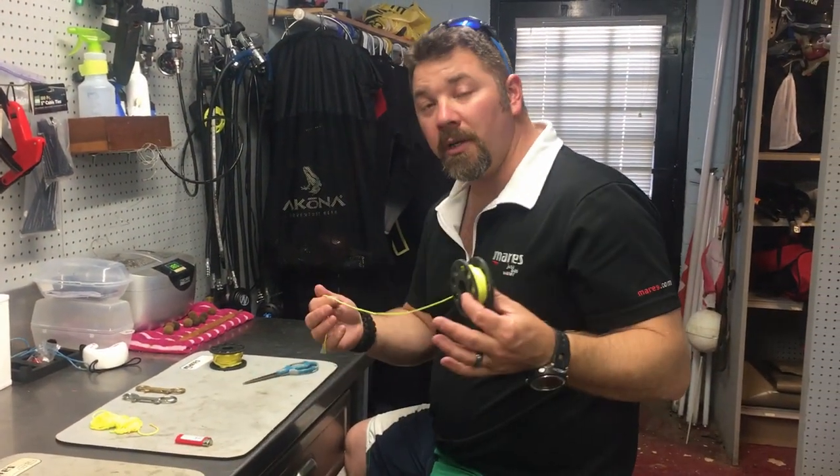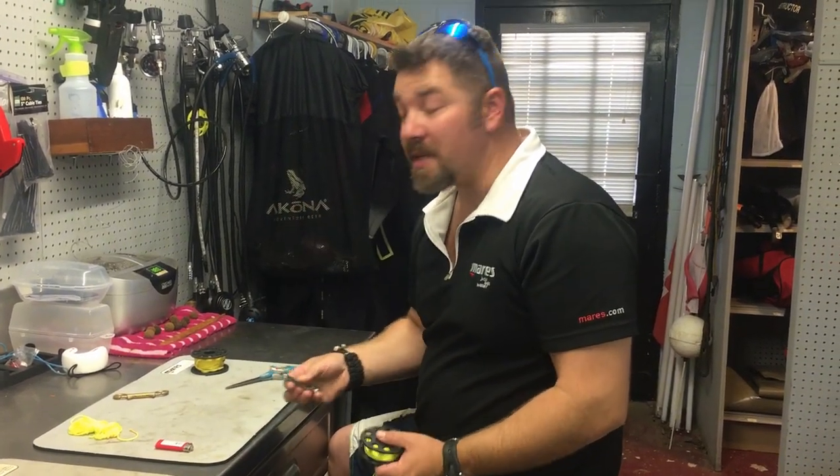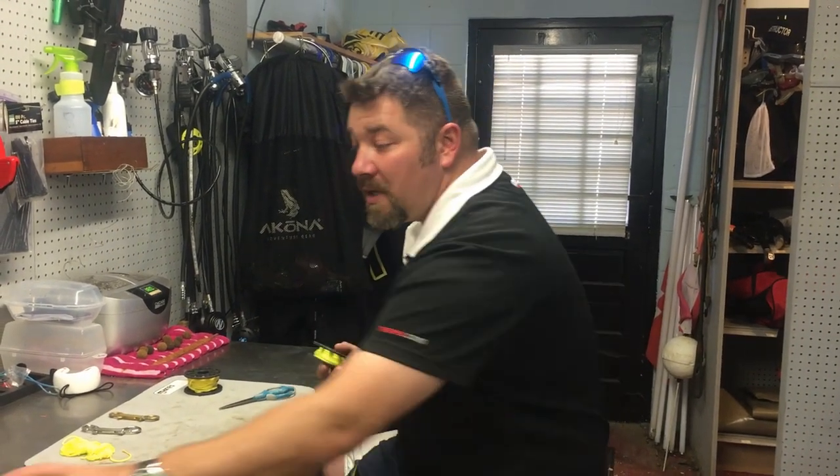What's up guys, it's Brian again from Lake Hickory Scuba. I've been asked a lot of questions about how we do reels, how we do our bolt snaps — whether they're double enders or standard bolt snaps. So I'm going to make a series of videos showing you how I personally rig my reels.